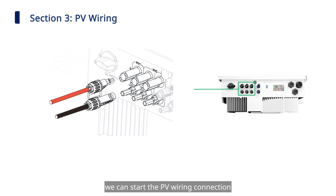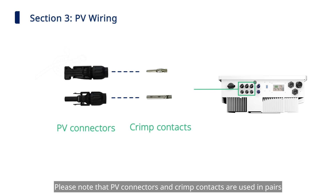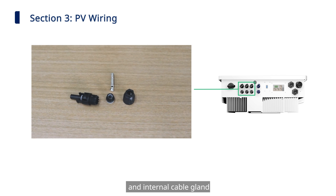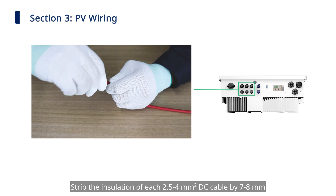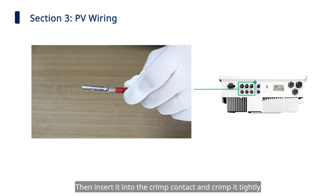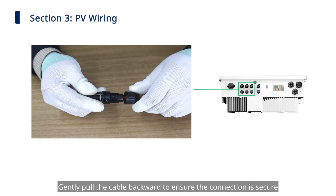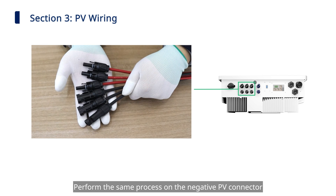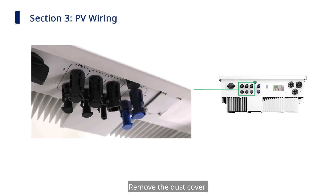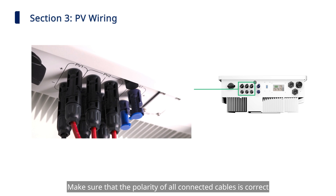Next, start the PV wiring connection. Take out the PV connectors and crimp contacts — they are used in pairs. Unscrew the PV connector counter-clockwise and remove the insulator and internal cable gland. Strip the insulation of each 2.5 to 4 mm² DC cable by 7 to 8 mm, then insert it into the crimp contact and crimp it tightly. Insert the cable into a PV connector until it clicks into place. Gently pull the cable backward to ensure the connection is secure, then tighten the cable gland. Perform the same process on the negative PV connector. Before plugging connectors into the inverter, make sure the DC switch is off. Remove the dust cover and insert the PV connectors until you hear a click. Make sure the polarity of all connected cables is correct.